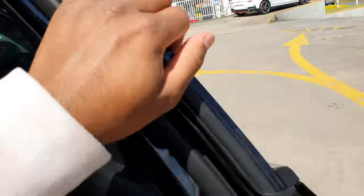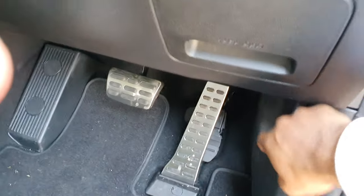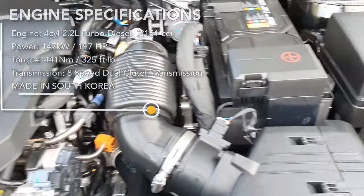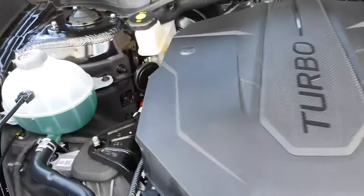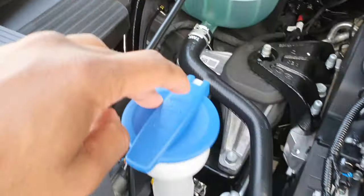Let's show you the engine. It's a diesel engine, as mentioned. Here is the engine of the new Sorento. There's a cover over it, a battery here — possibly a secondary battery, I'm not too sure. You've got DOT 4 brake fluid, coolant, and wiper fluid. And these are made in Korea, in case you're wondering.